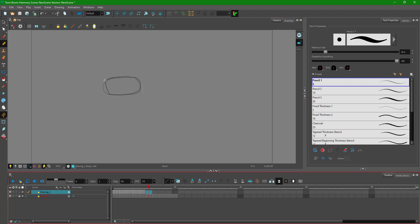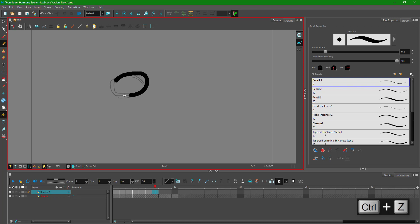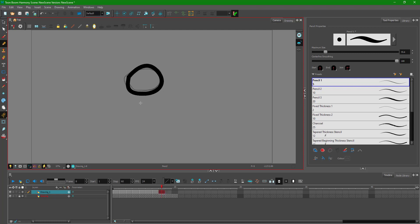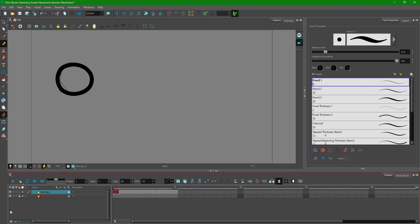The fifth frame is where it stretches out really well, and then it forms back into a circle. I continue drawing each in-between frame on the clean layer. I accidentally delete one frame but undo it. Finally, I draw the last frame and the clean animation is complete.